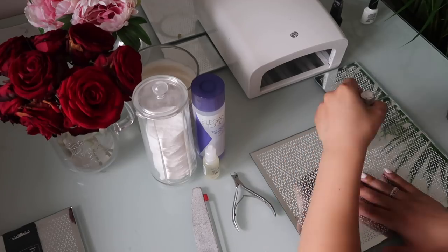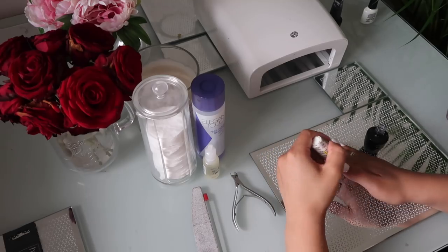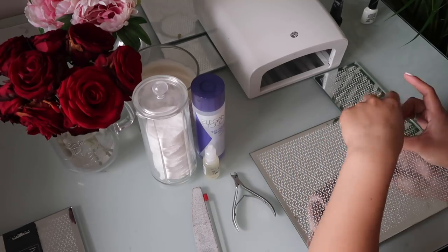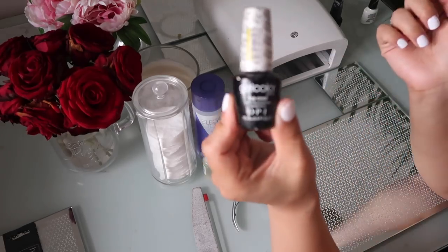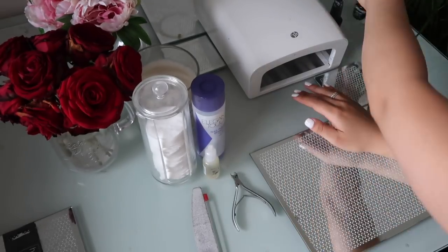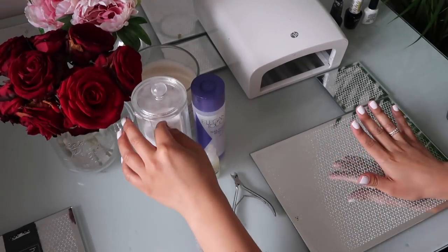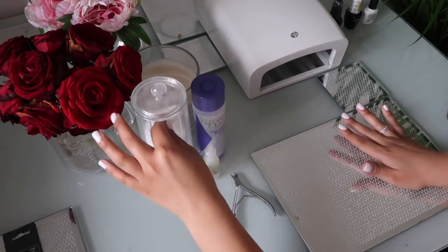To finish off, I'm using this top coat which just seals everything and makes it super shiny. It's also by OPI and I think it comes hand in hand with the base coat. I love these two — they are my favorites. For colors I really like the CND, but for top and base I like the OPI ones.